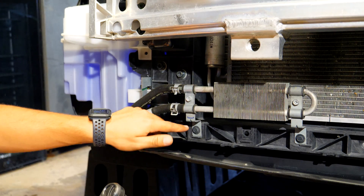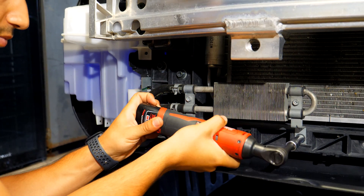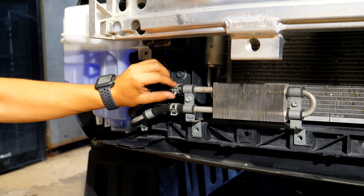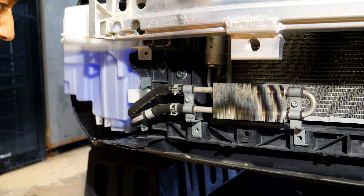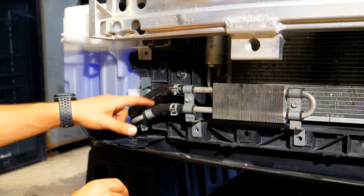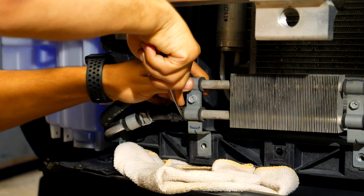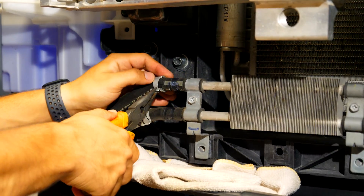Next we're gonna disconnect the power steering cooler from the front of the vehicle. There are two 10 millimeter bolts on the bottom that we need to take off. Once those are out the power steering cooler is basically free. Because there's still fluid in the system, we need to disconnect the lines with a pan on the bottom to catch it all. We're gonna take both clamps off — trying to remove just one might be a little difficult — and with both lines off we can pull the cooler out.